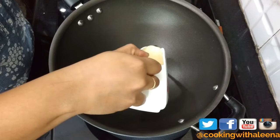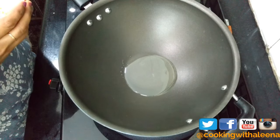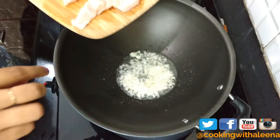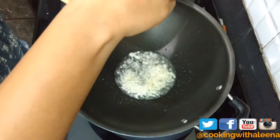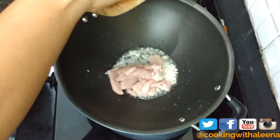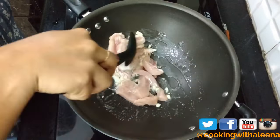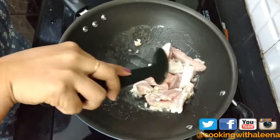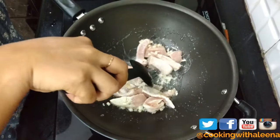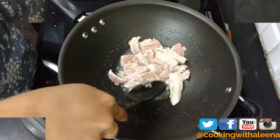Into a wok I am going to add in some vegetable oil, and into the vegetable oil I am going to add in some minced ginger and garlic. Next I am going to add the pieces of chicken and give it a good mix. Since I am using chicken breast it doesn't take long to cook — it cooks within about 5 minutes. Make sure you don't overcook the chicken because otherwise it's only going to get rubbery and chewy.